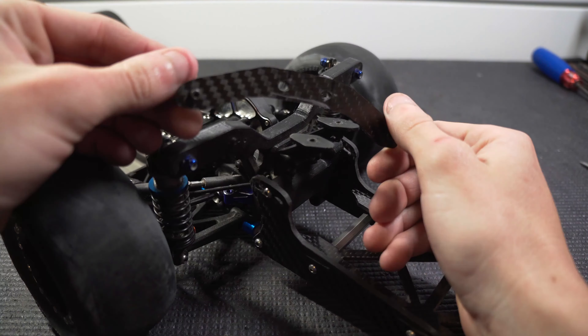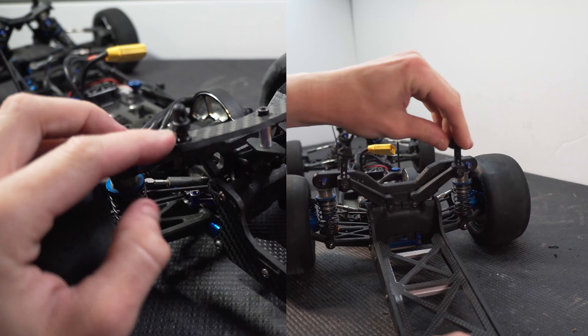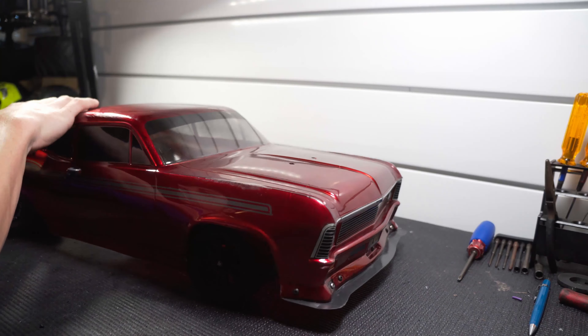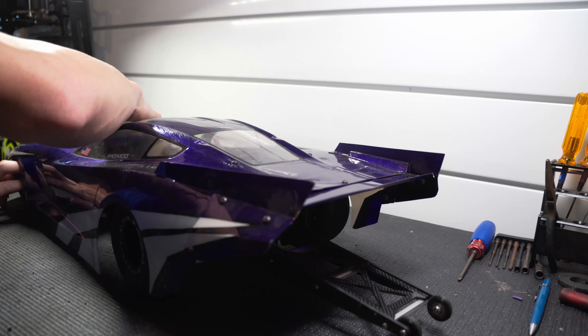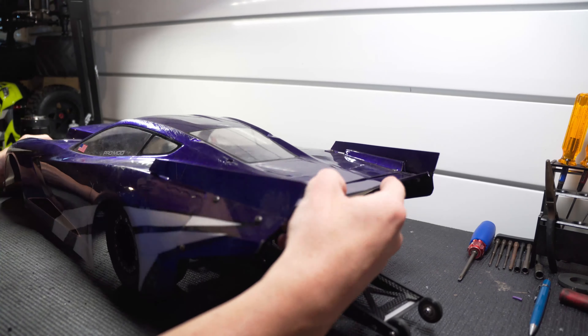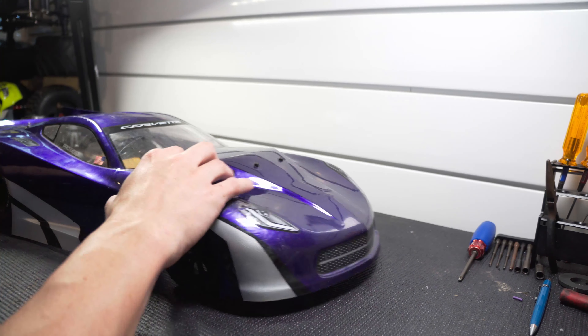We'll see how long the perfectionist in me lets that ride. I had to cut a couple spacers to lift it up a little, and it screws to what was originally the B5M wing mount. This is way more sturdy than the original mounts, though it takes a little more effort to line the body up because I mounted the post just a hair too far forward. It actually might help keep the body from flopping around as much. This is actually the first time I tried the C7 body on it — I made the mount using the Nova body. It's definitely tight and I may have to open the holes up a bit, but it fits, and that's all that matters.